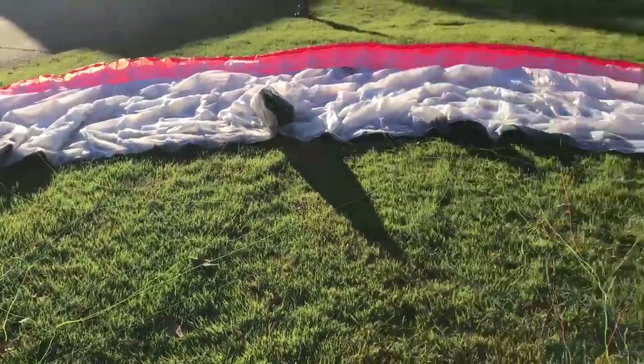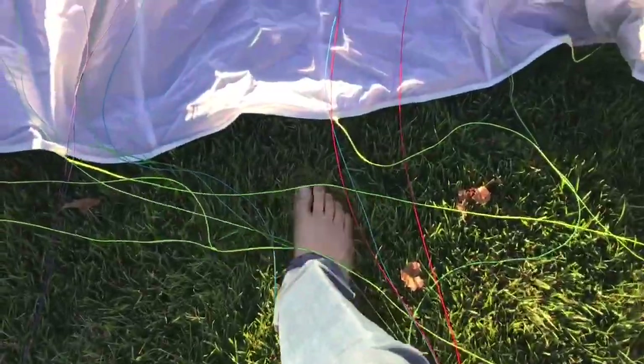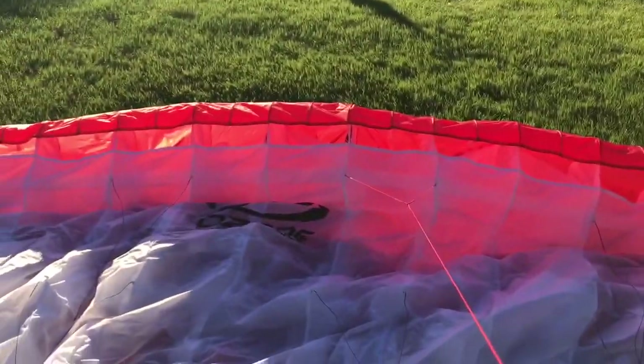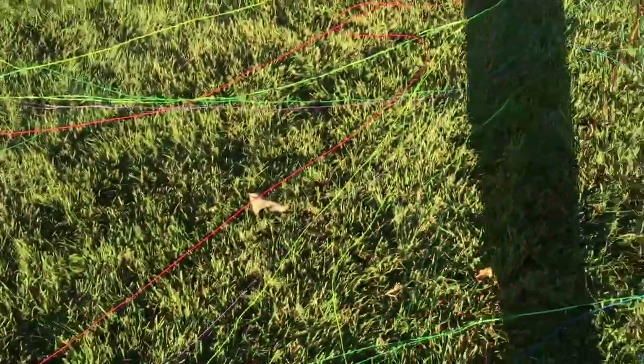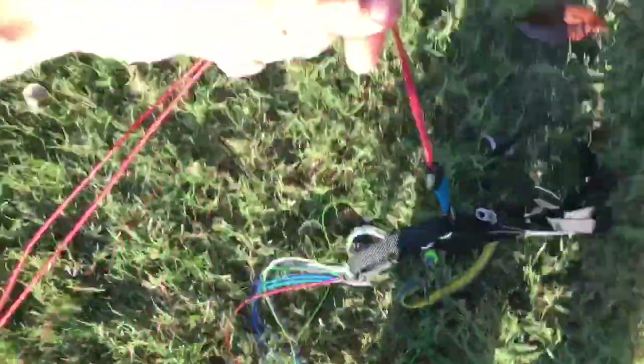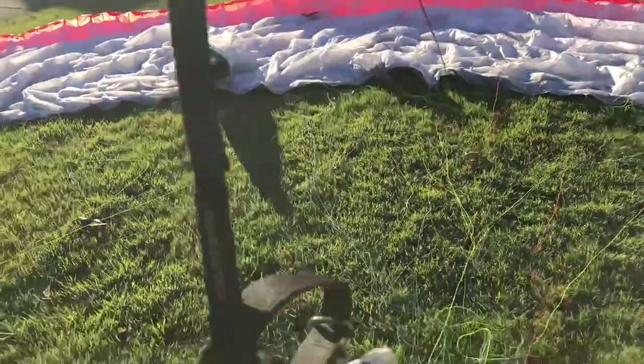All right, so I strung out the wing and what I'm gonna do is carefully find my A's without stepping on any lines. This is my A's — you can see the center right there — so I'm grabbing my A's here and I'm gonna walk back with my A's all the way to the end. I can see it's not tangled. I'm gonna do that with everything. Believe it or not, I actually didn't have any tangles once I pulled that all out. I was expecting tangles, but there were none.